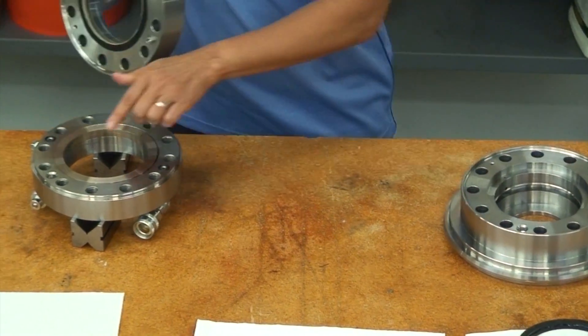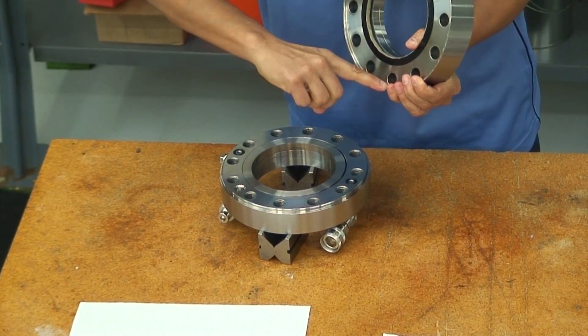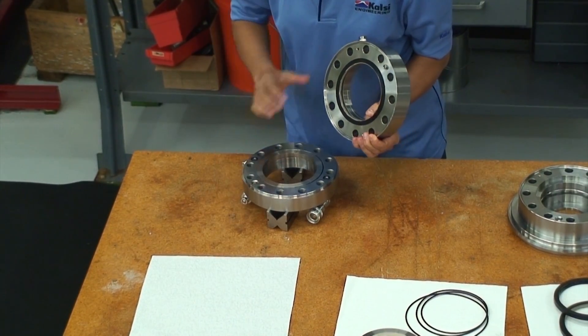This bolt head protrudes from the first stage housing and serves as an indexing pin. It engages a mating pocket in the second stage housing to control angular alignment of the fluid ports that communicate between housings.